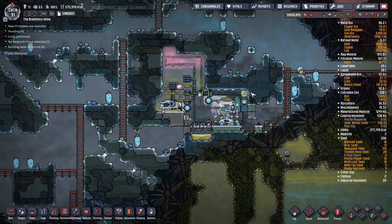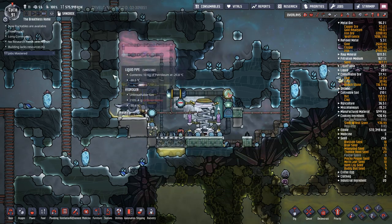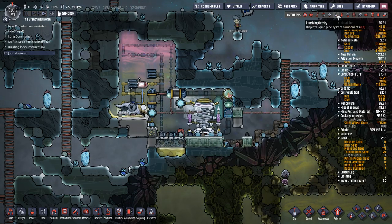G'day mate and welcome back to Oxygen Not Included with me JD. Last episode we set up a polymer press and active cooling for it.